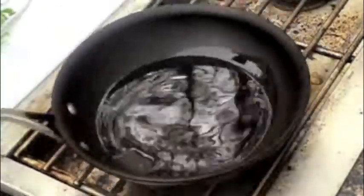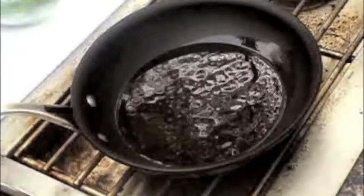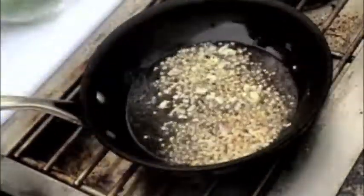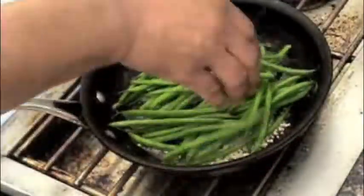Start to sauté with olive oil over medium heat and add the shallots, garlic, and red pepper flakes for a few seconds. Then add the green beans and sauté for a couple of minutes. Season with salt and pepper.